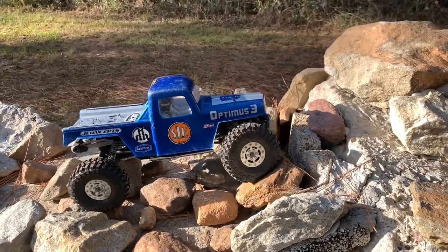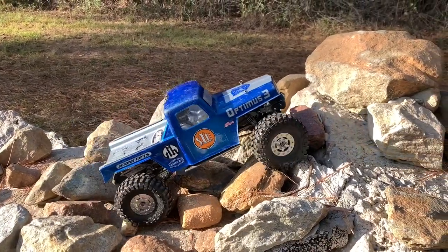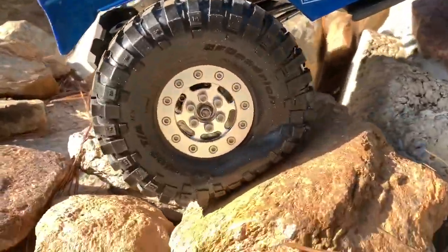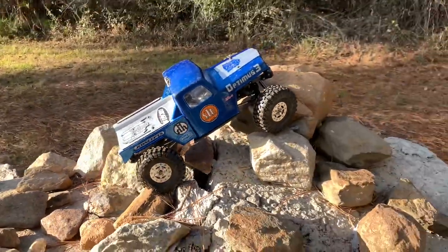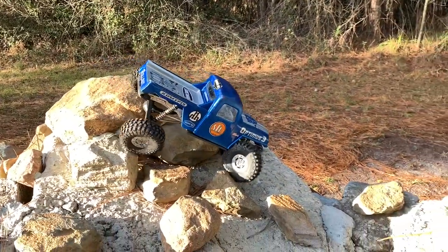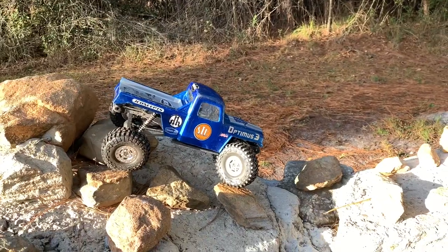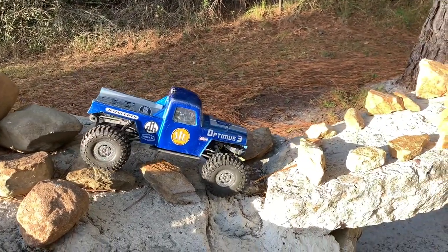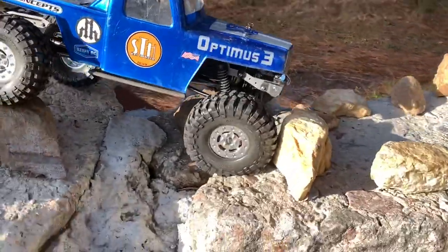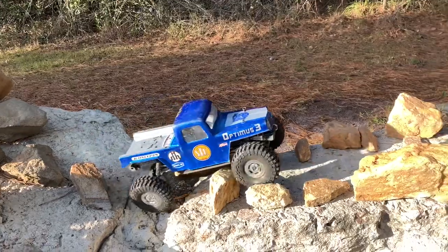I also want to point out — I forgot to mention this — the front wheels actually have the brass inserts, and the back ones have the aluminum. That gives me a little bit more forward bias. Look at that wrinkle right there. Front tire wrinkling, doing its thing. I notice only the tread is deforming — the actual sidewalls are holding up really good. I like that. You can see it's obviously not going to the edge of the wheel, so we're good there.